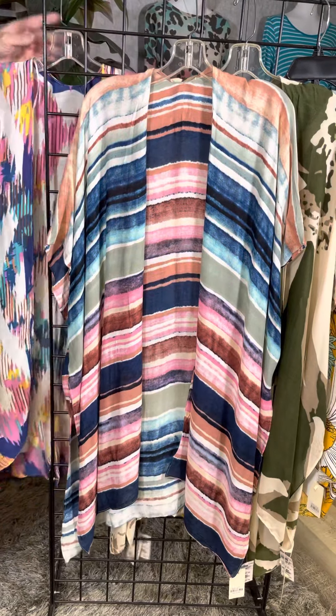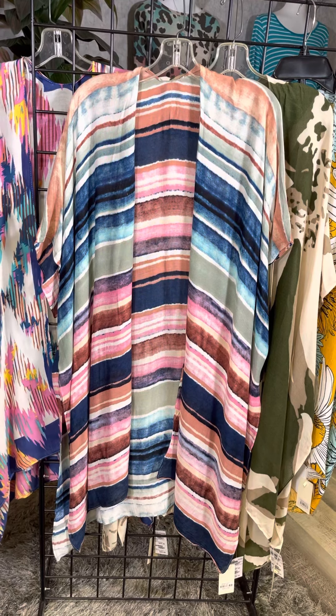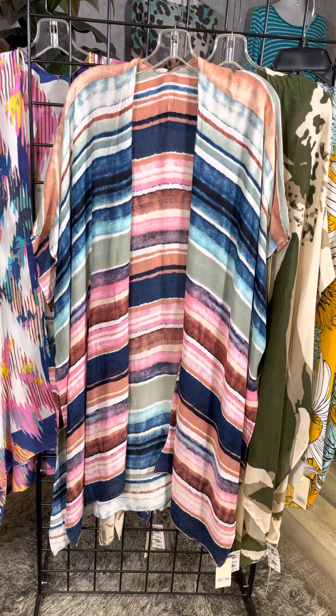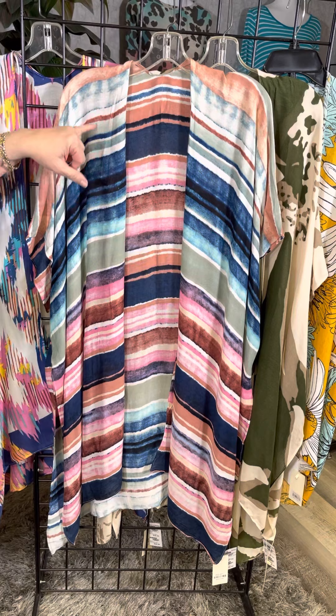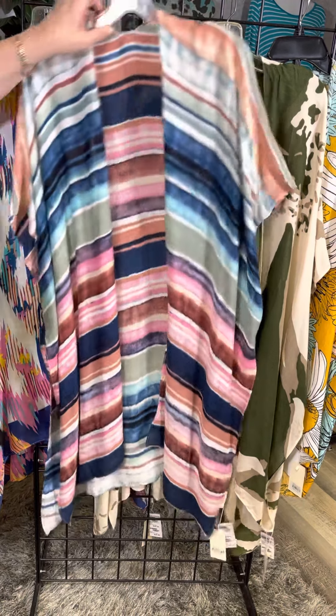This is a watercolor stripe, and also so denim friendly. You've got that beautiful variation of blue, a pop of white, and almost a dusty pink color as well — so many great options.